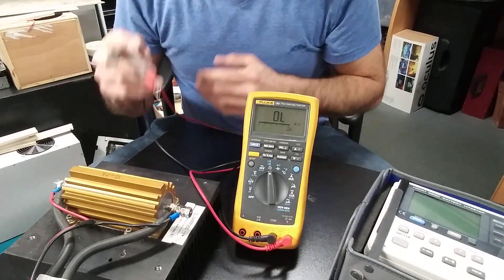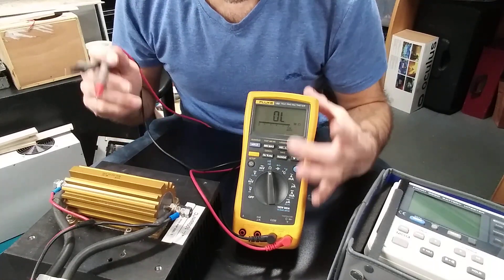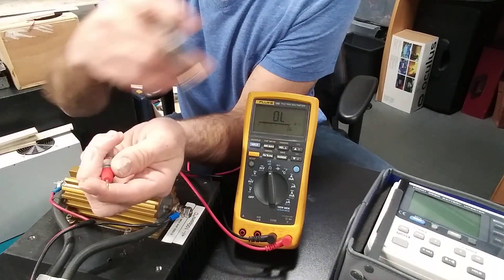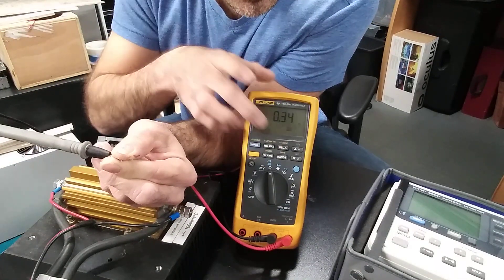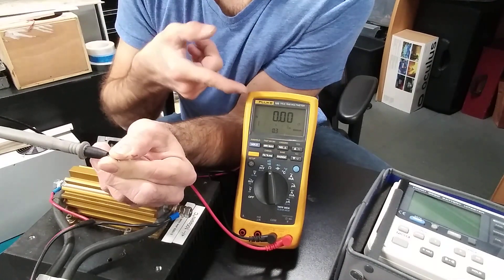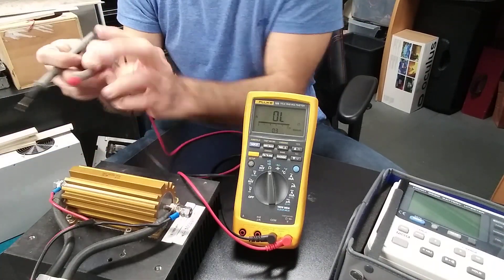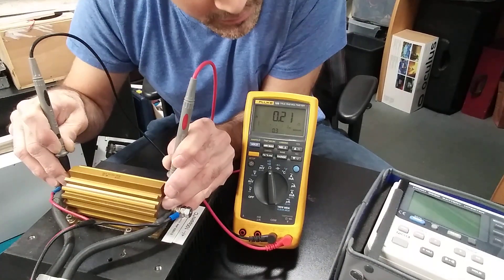The best way is to use a multimeter that has a zeroing or relative option. I will subtract the resistance value — in fact the multimeter will do it automatically. I touch the probes together and press 'relative.' Now it is at a true zero measurement, compensating for the resistance of the probes.